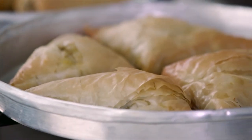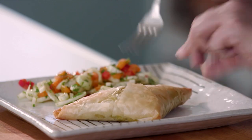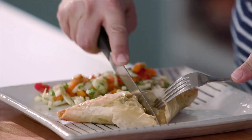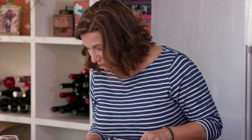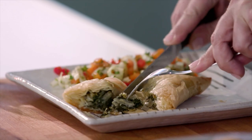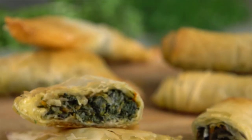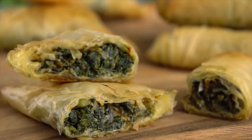They look great — so crisp and golden. I can't wait to try one. See how flaky that phyllo is? That's exactly what we want. Just the right ratio of phyllo to filling. I am always really surprised, no matter how many times I cook this, at how complex that whole combination of greens and herbs can be. If I could wrap springtime in Icaria in a phyllo packet, this is exactly what it would taste like.